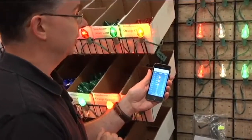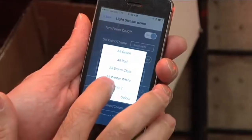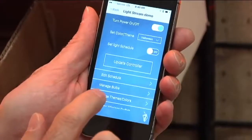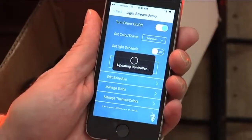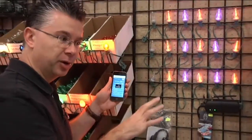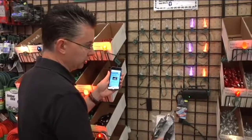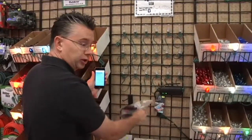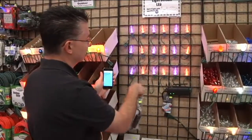Save that, then go up to set your color and theme — Halloween is right there. Select Halloween as your color and push update controller. It takes about 30 seconds to update, and you've got to be within about 75 feet of the controller. If you have multiple sets, you can add a smaller controller and it will talk to the primary controller to control multiple sets of lights. Now all of our lights are purple and orange instead of the Christmas multi-color.